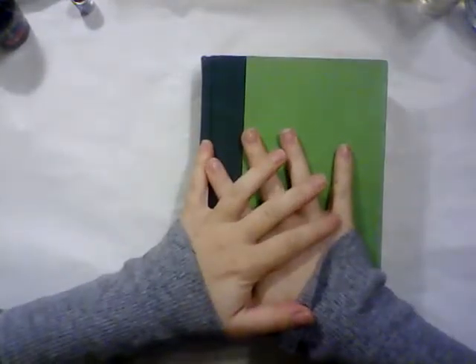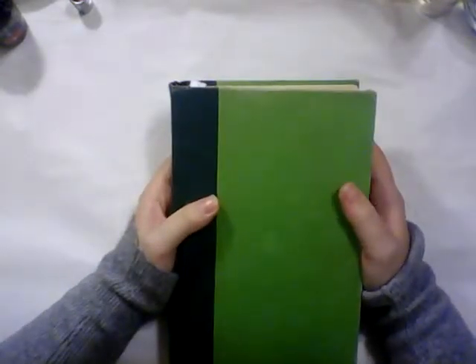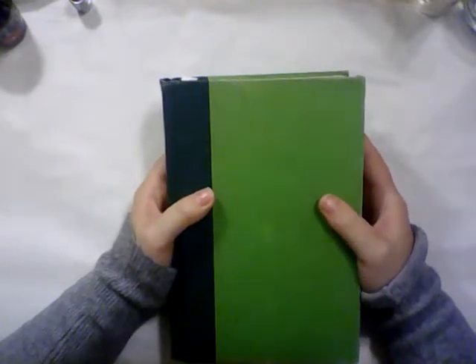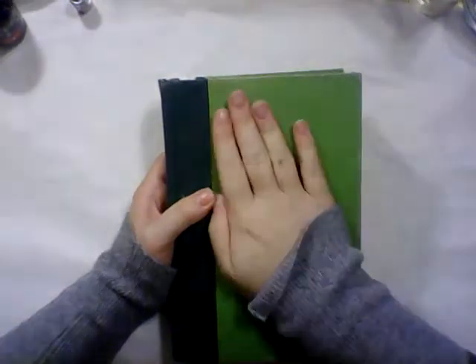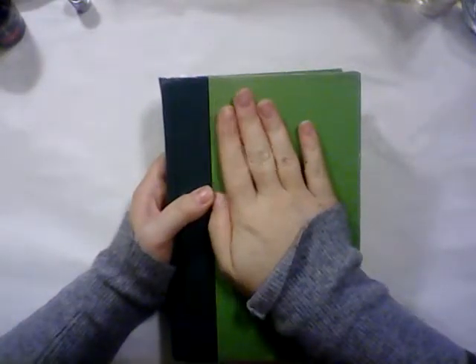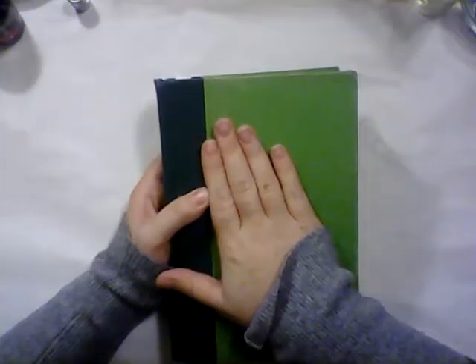Hey friends, Catherine here. Today I am coming to you to address a problem that we all have faced at some point in our lives. We have a book, we love that book, and we don't know where its dust jacket is. You recognize in your infinite wisdom that having a dust jacket on a book is important for the longevity and care of that book.